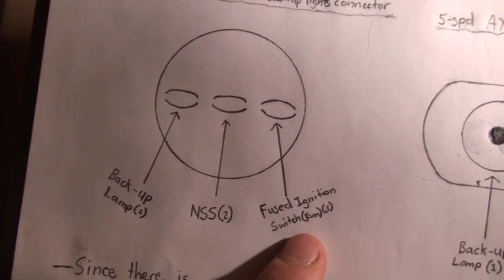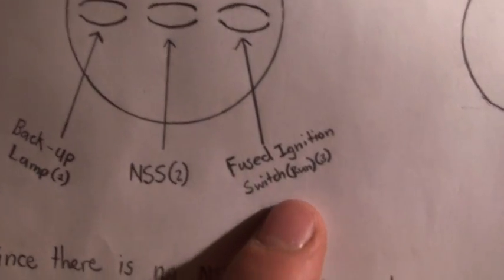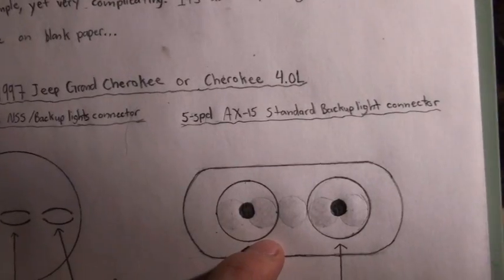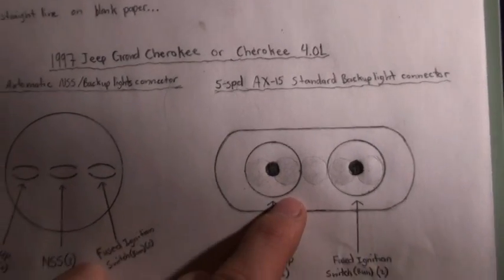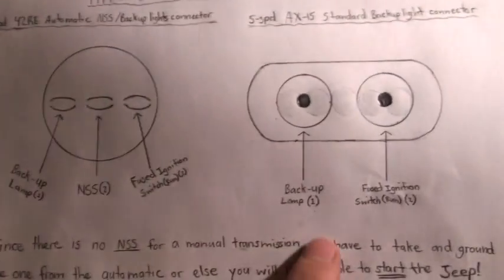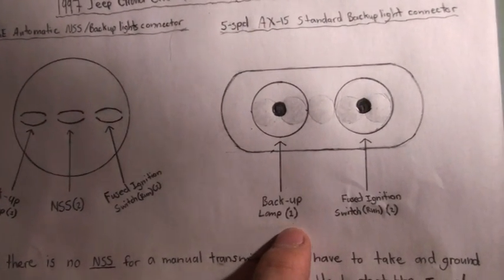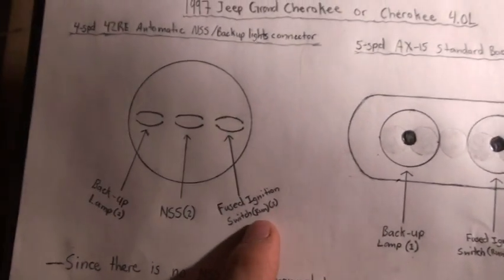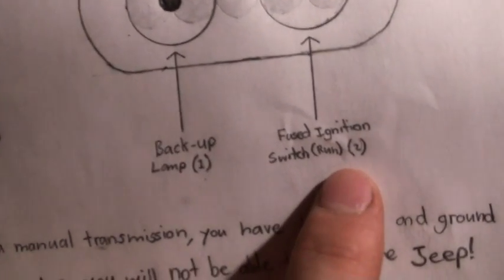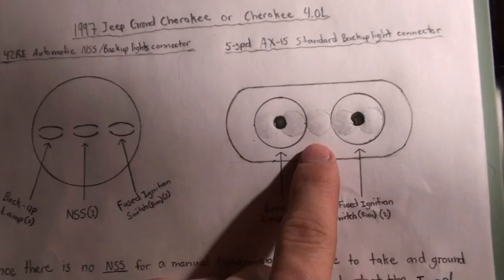These are not numbered by the way. The one on the right is fused ignition switch or run, and that's number three. This one here is a five-speed AX15 standard backup light connector. The one on the left, just like this one, is backup lights number one, and the one on the right is fused ignition switch slash run, number two.